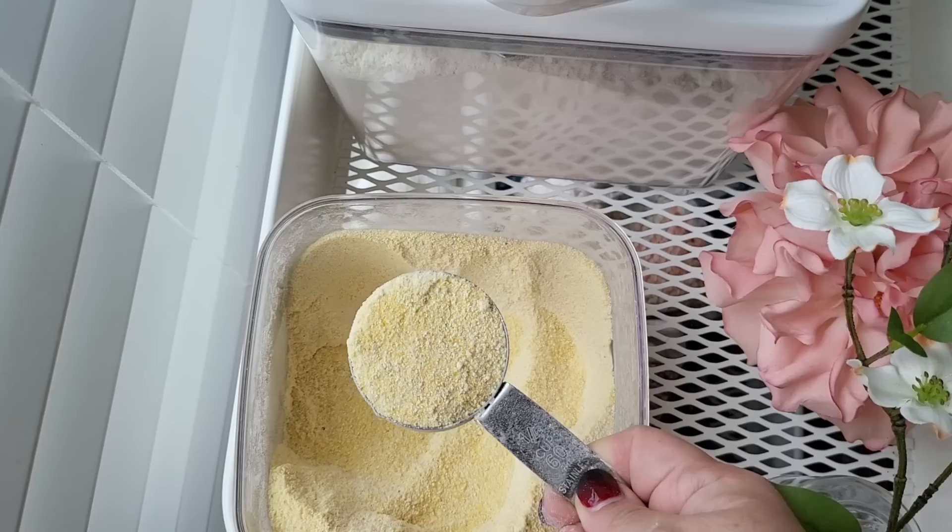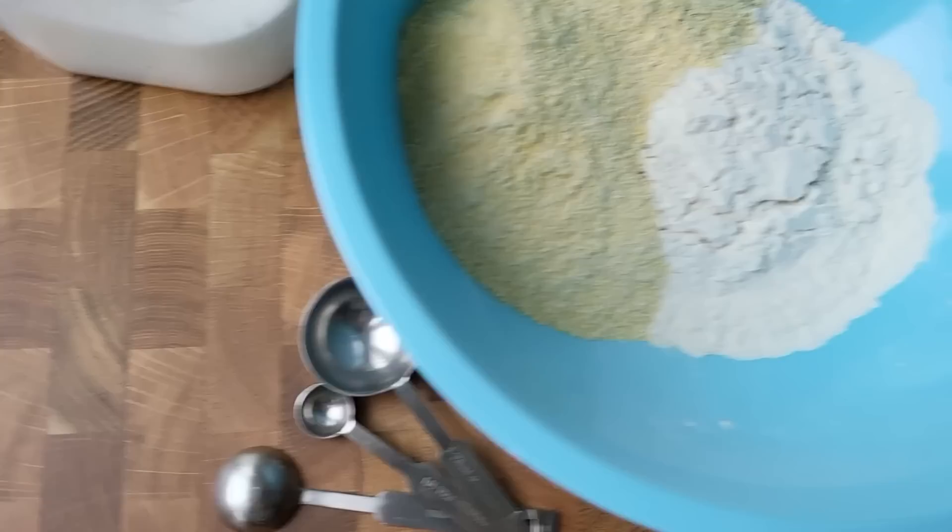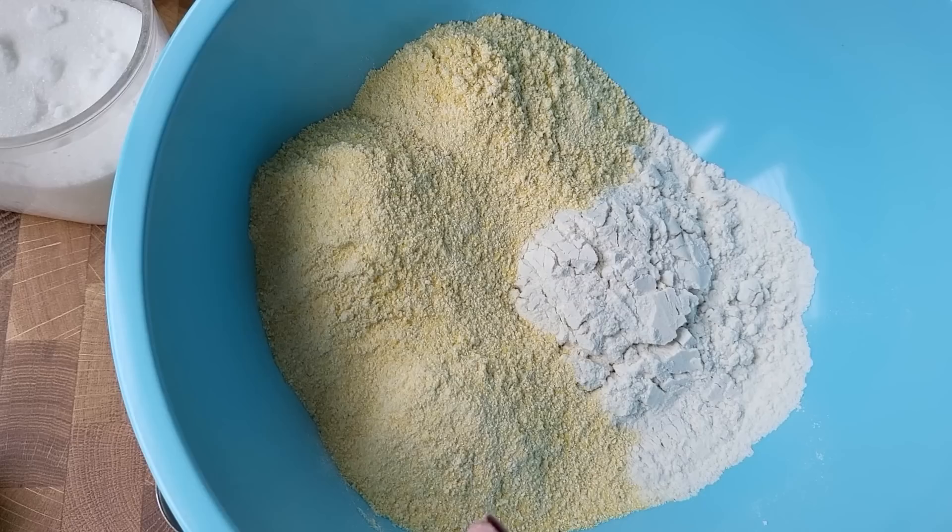While the chili simmers, I'm starting the cornbread. I'm taking a cup and a half of yellow cornmeal and one cup of all-purpose flour.